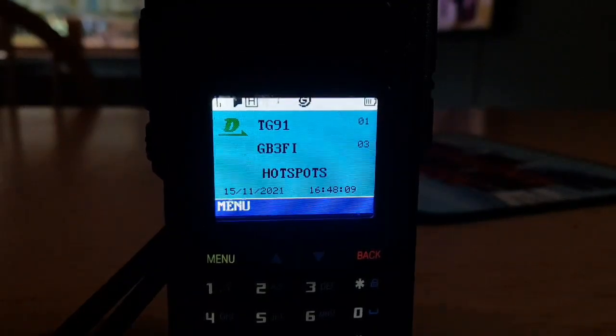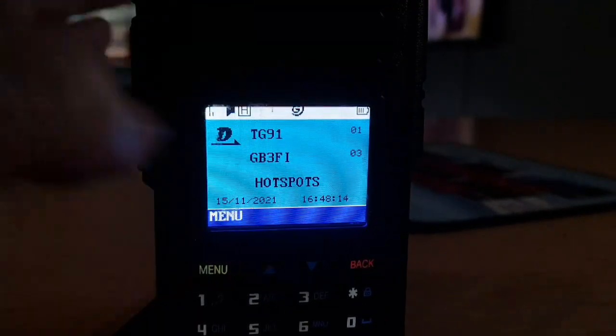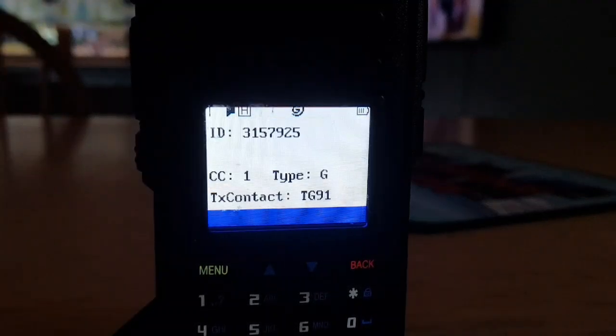So what I would say is it sort of puts it in monitor mode — you get all the talk groups coming through on that particular frequency and it gives you more information. Hope this helps. 73, all the best.